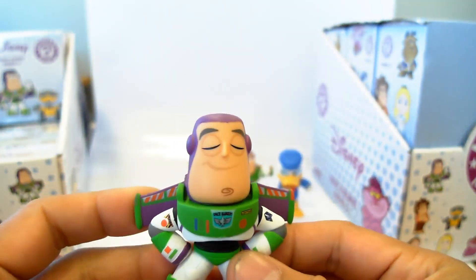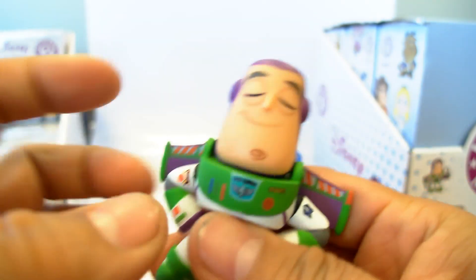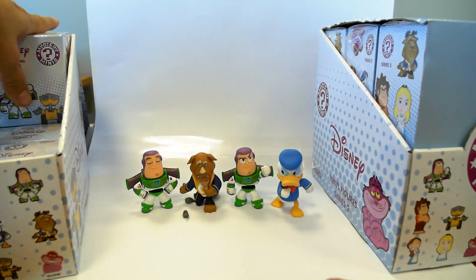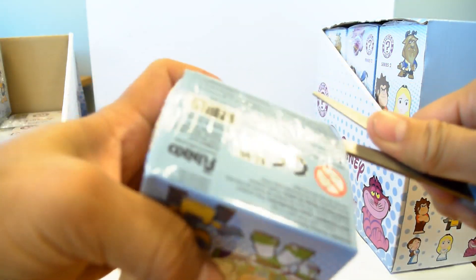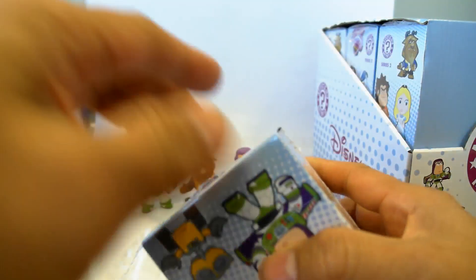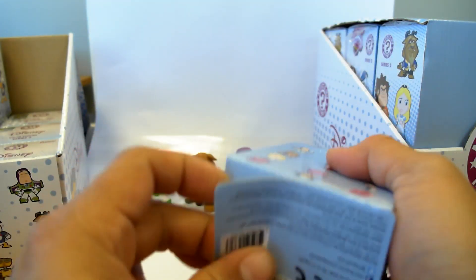Here's another Buzz Lightyear — this time he's, I don't know, sleeping? Sleep standing. So far so good. We don't have any doubles yet, which is good, because we'd like to get the whole set.